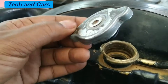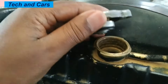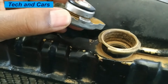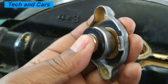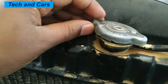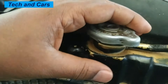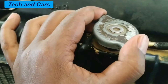The rubber seal on the bottom of the cap creates a tight seal between the cap and the radiator, helping to prevent leakage and ensuring that the pressure within the cooling system is maintained. The pressure relief valve is designed to open if the pressure within the cooling system becomes too high, helping to prevent damage to the engine and other components. Overall, the radiator cap is a small but very important component in a vehicle's cooling system.